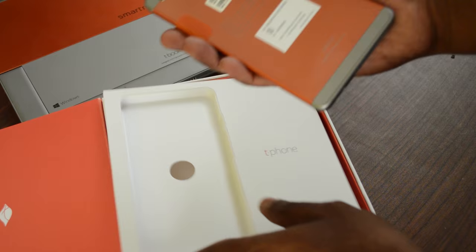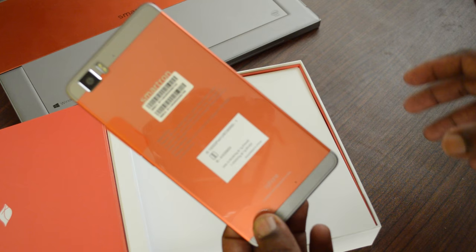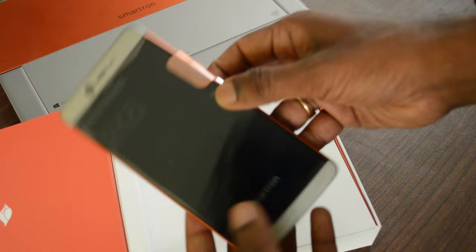Let's take it out. This is a very nice and clean device. The sunrise orange looks great. They also come in three other shades — grey, pink, and blue. What I have here is the sunrise orange. It's very lightweight.